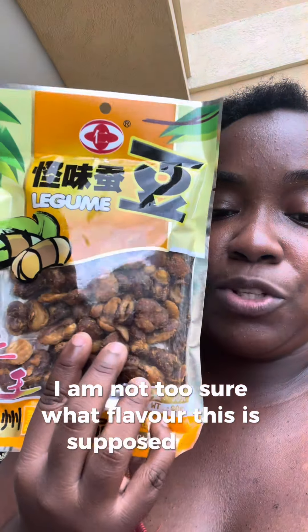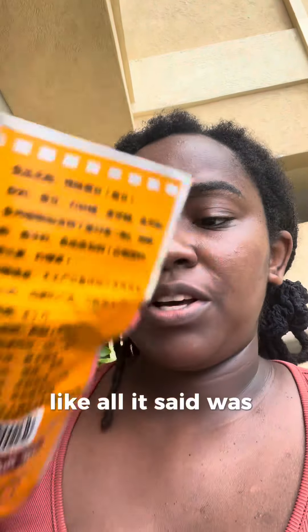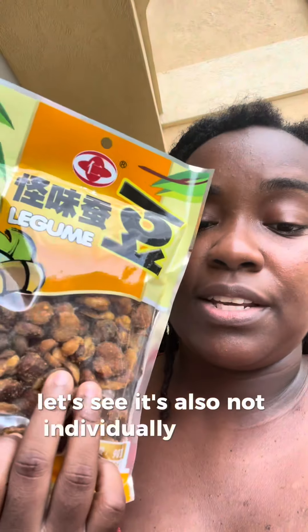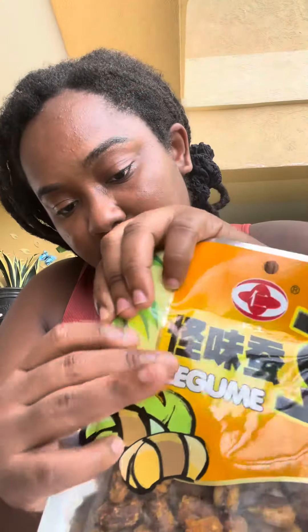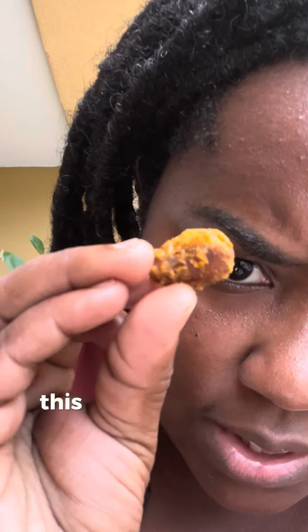Finally, let's try this one. I'm not too sure what flavor this is supposed to be — all it said was legume. But it looks like peanuts. It has a palm tree on it, so maybe it's coconut flavor. Let's see. It's also not individually packed — you can visually see that it's not individually packed. This is what it looks like.